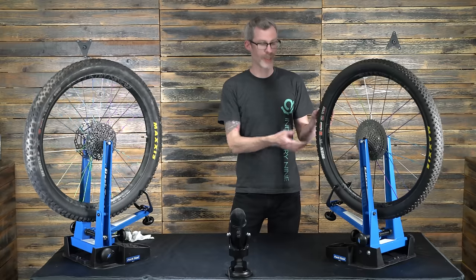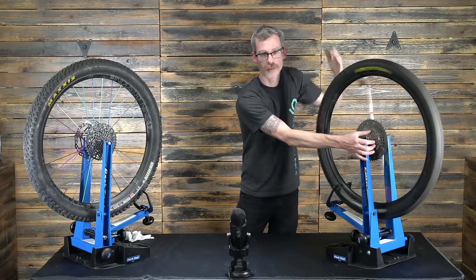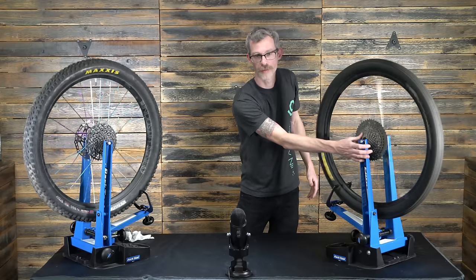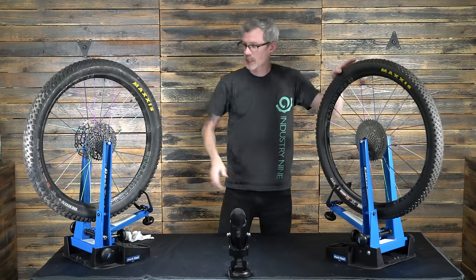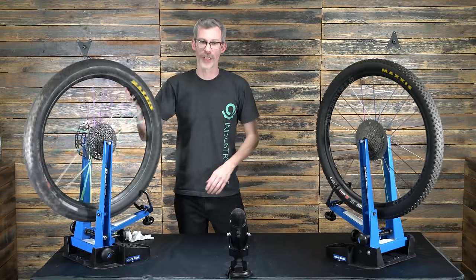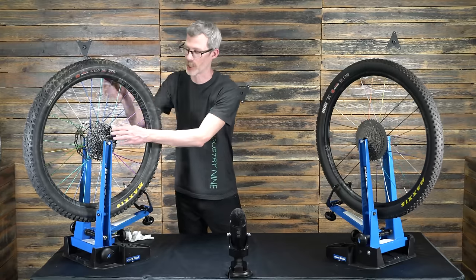This is our original Torch hub, and this hub has been ridden for a while, so this is typically the kind of sound you would get. This is our new Hydra hub, and this hub has been assembled just using oil, so it's about as loud as it's going to get unless you run it bone dry.